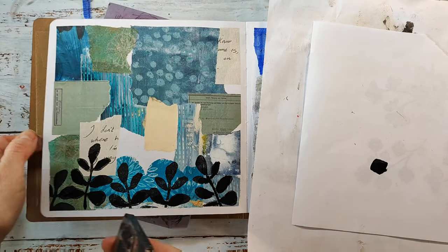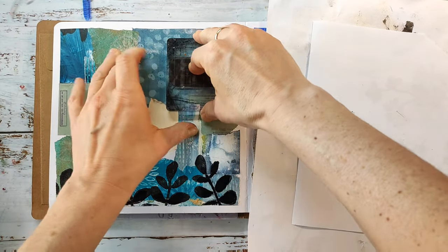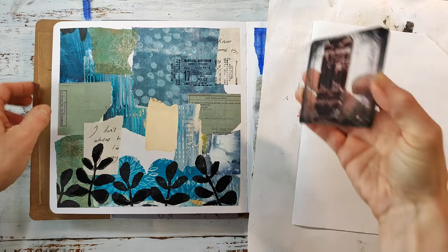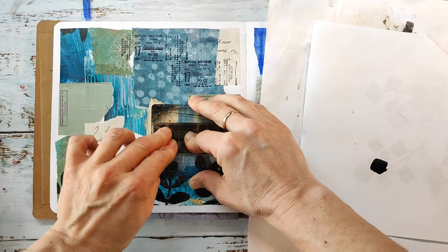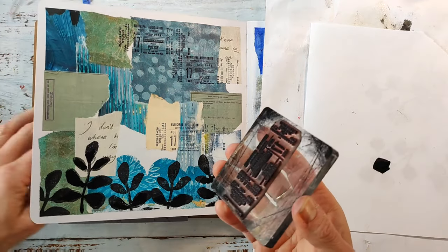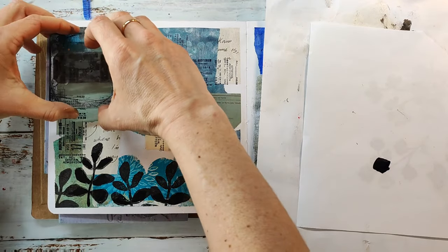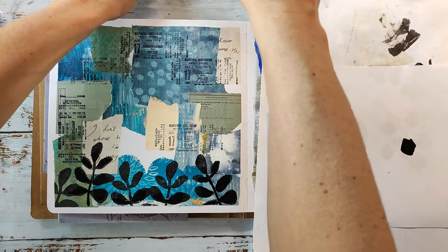I'll let this dry and in the meantime keep working on my spread. I'll do some more stamping using the ticket stamp from the Mixed Media Mark stamp set — this stamp set is 10% off during April, it's one of the stamp sets of the month together with Mix It Up Number One. These stamp sets have so many different stamps that can be used for background stamping. If you like these kinds of stamps, get them now because once they're gone we will not restock them — we've already restocked them twice.